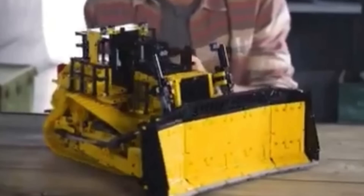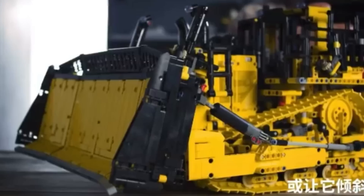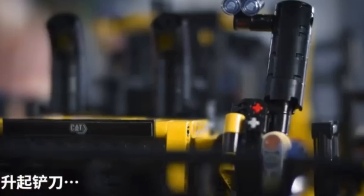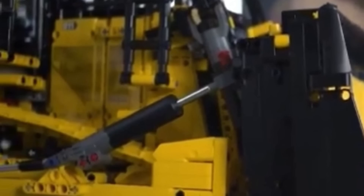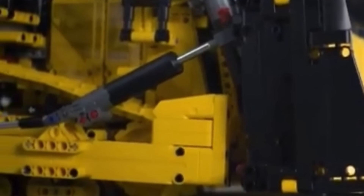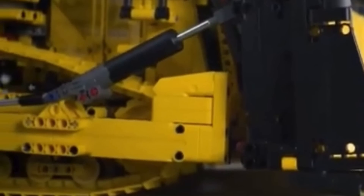The next functions revolve around the blade, which is absolutely massive. We get both the blade tilt as well as the blade lifting function using brand new black linear actuators. This is accurate to the real-life Cat D11T Bulldozer, and I greatly appreciate the inclusion of brand new elements like this.